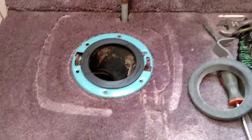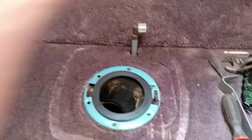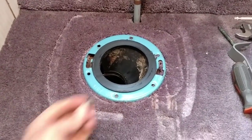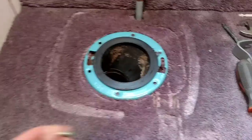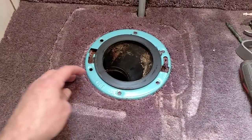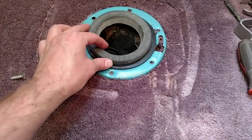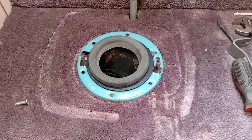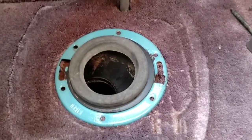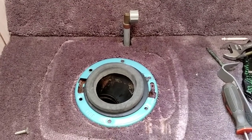We got it all cleaned up — vacuumed all around, disinfected the wall and what we could. We're going to use these new screws; they're just flathead instead of Phillips. I got the bracket rotated. Here's the rubber gasket that came with the new toilet — it's going to sit on there, and hopefully we'll just sit the new toilet down, connect the water line, and be good to go.